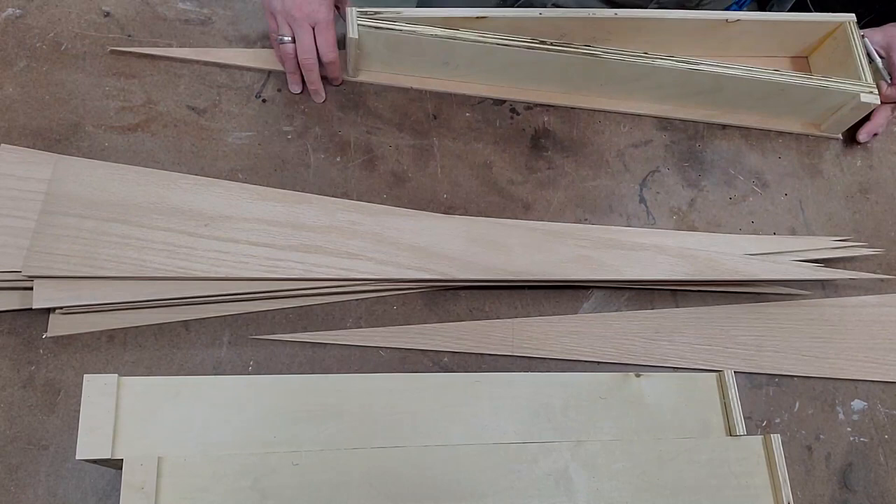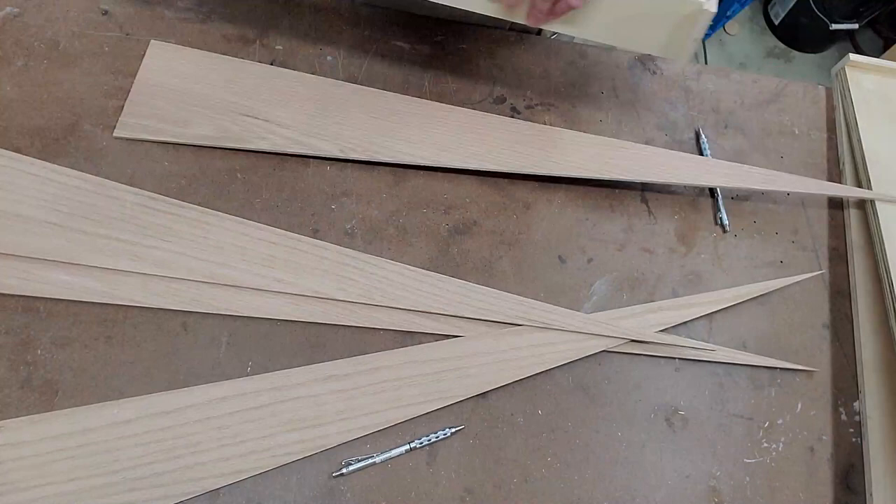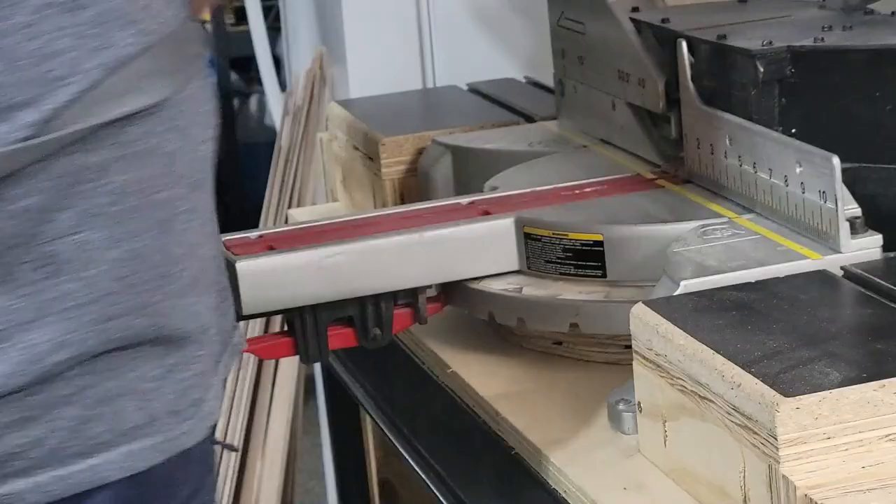With all the sides rough cut, I need to trim off the points. So I'm going to take each one of the plane till cores, lay it over a side, mark it, and write the number for that plane till on it so I know which pieces go to which. There might be slight variations in every single one depending on cut quality, so I want to make sure everything lines up nice and neat. Back over the miter saw to trim off all those points.